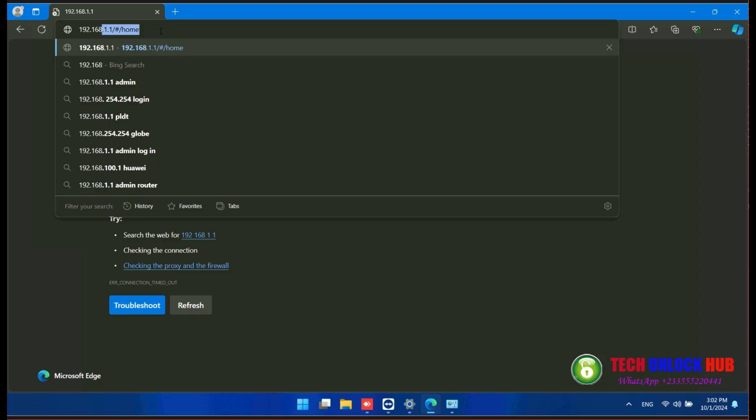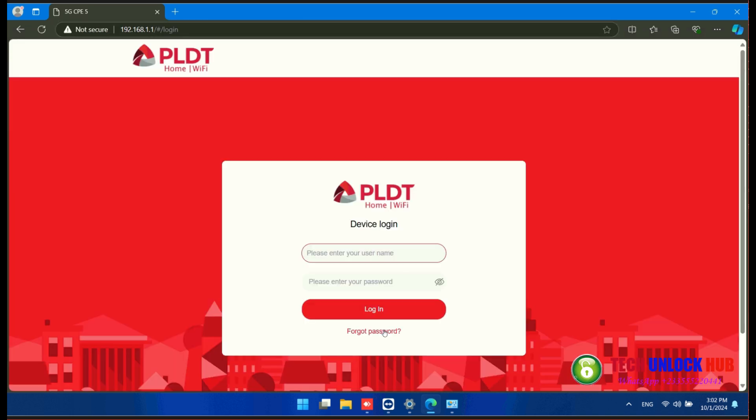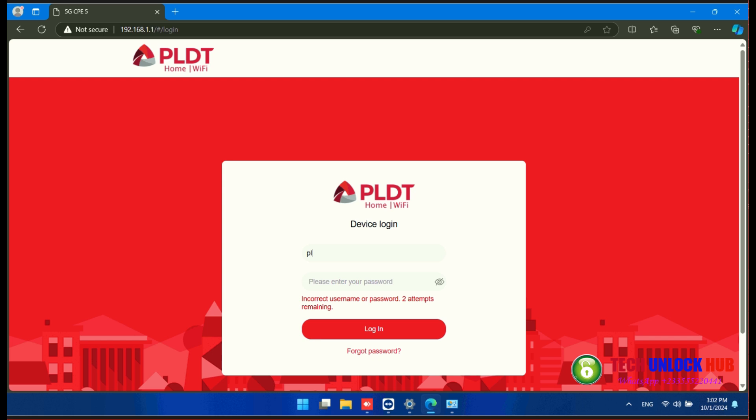Next, open your browser and go to 192.168.1.1. Log in using the default username and password, which can be found on the sticker on the router.